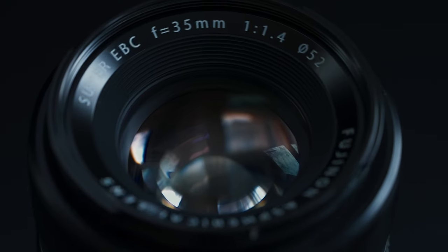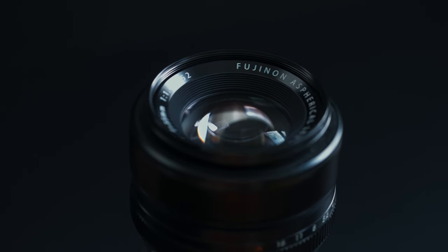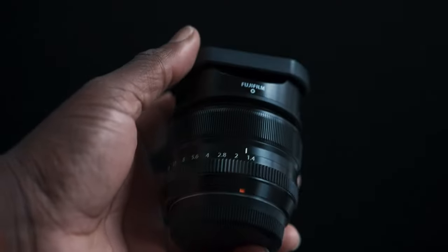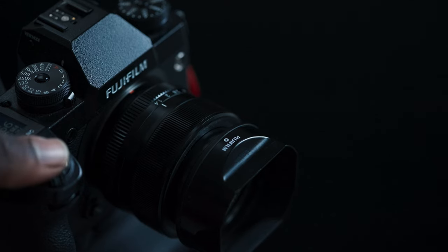First up is the 35mm F1.4. The F1.4 speaks for itself — it is a 52.5mm full frame equivalent, basically Fuji's Nifty 50. With a fast aperture that renders creamy background blur and spectacular subject-background separation, the lens is sharp and compact, sports a full metal build, has an aperture ring, a focus ring, and comes with a rectangular lens hood that I never take off. The focus motors are pretty vocal — you can hear and see them working as the lens elements actually move when focusing. This lens is great for portraits, flat lays, and street photography.